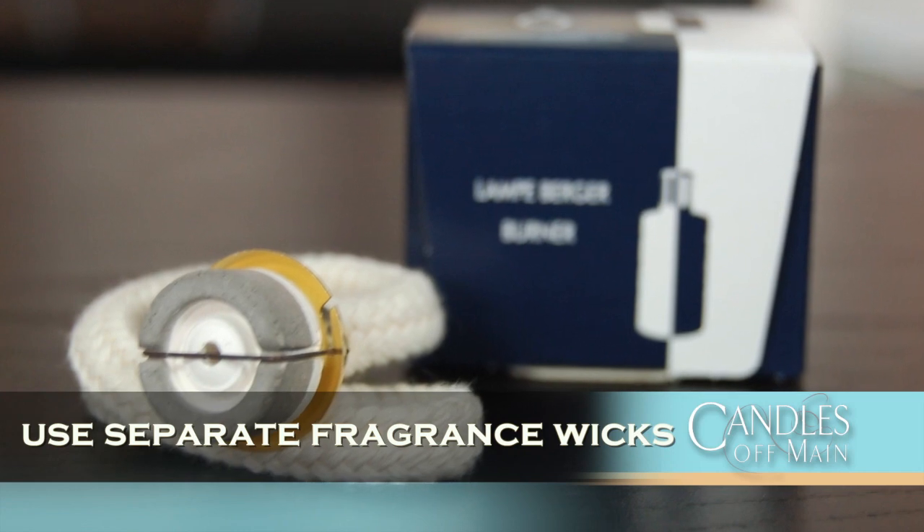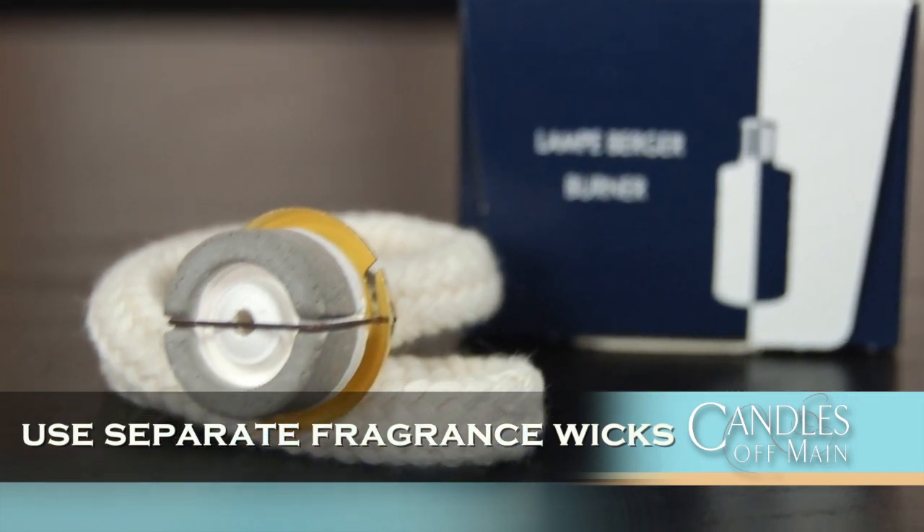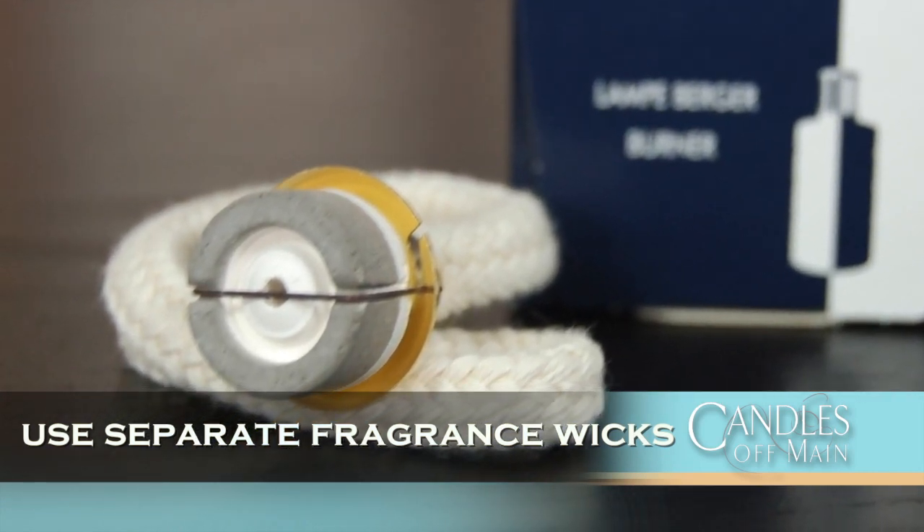The first strategy is to use two wicks — one for fruits and one for floral. Keep them in separate baggies, and every time you want to switch out you just put in the new wick. Really easy to do.